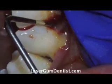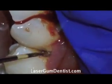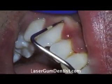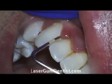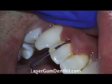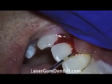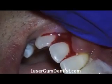Your gums should never bleed when we use this instrument. Whenever you go see a dentist, you want to make sure that they take these measurements every year. If they don't, maybe it's time to find a new dentist, because gum disease is the number one cause of tooth loss. You're going to your dentist to help you keep your teeth, and if you want to keep them you want to make sure your gums are healthy.